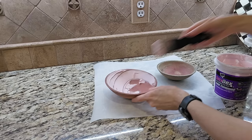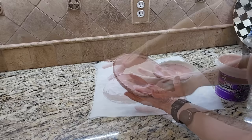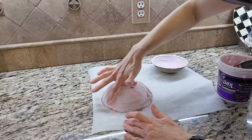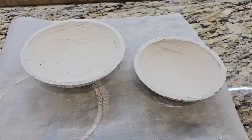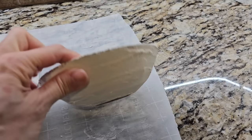I started out using my putty knife to apply the joint compound and that was not working, so I resorted to just using my finger — smearing the joint compound on the inside and outside of the bowl. It does not have to be smooth or perfect; I want that rough, hand-pottery look. I made sure it was just a light coat, especially on the bottom so it would still sit flat. This joint compound goes on pink and when completely dry it is white. Allow your piece to dry completely before painting — here is what it looks like after 24 hours. If it is too rough for your liking, you can use a little sandpaper to knock that texture back.